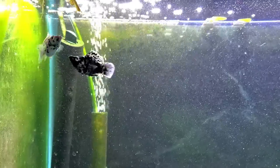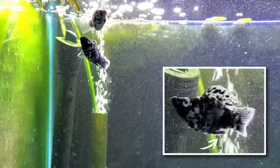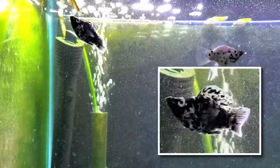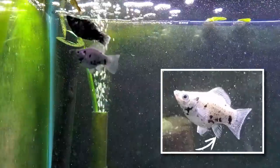Spotty is the groom, dressed all in black. You can tell he's male because he's got a thin, stick-like, horizontal anal fin called a gonopodium. Versus Dotty, the bride, dressed all in white, and her anal fin is more of a fan shape.